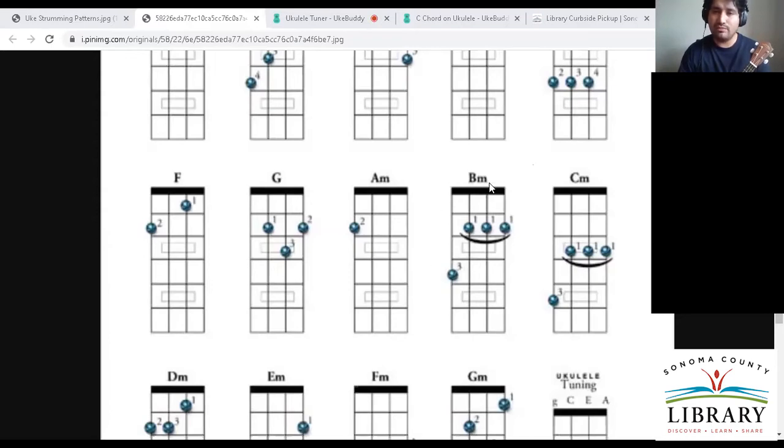Let me go into something a little more advanced — the B minor. We can see kind of a smiley face on the diagram with three ones: one, one, one. That means this is a bar chord. A bar chord consists of pressing sometimes a whole row of frets with just one finger. For this one, the number one indicates our index finger, and we press down the first, second, and third strings at the second fret. I do a little pinch from the back with my thumb to give it support, and you'll realize you really don't need that much pressure to fret a note.